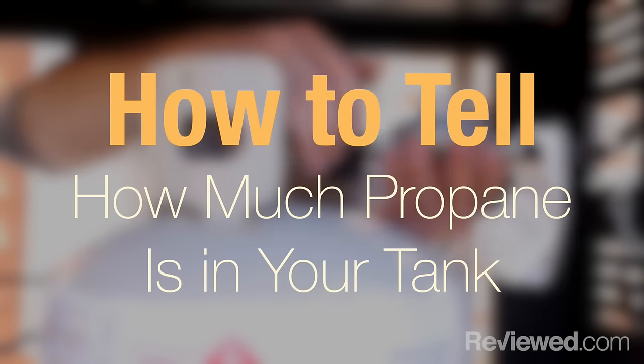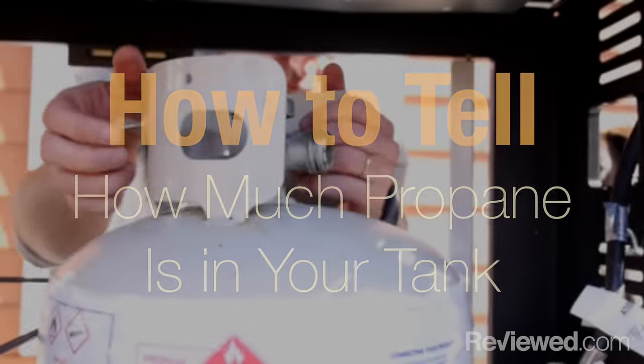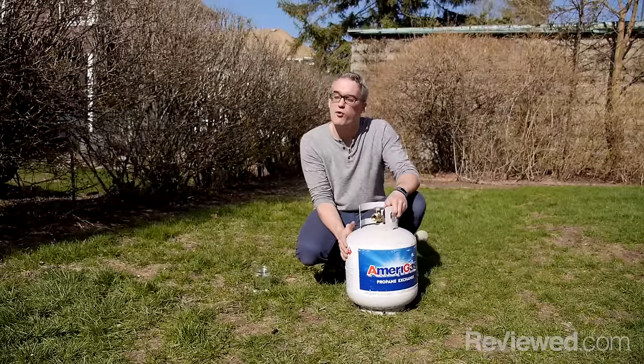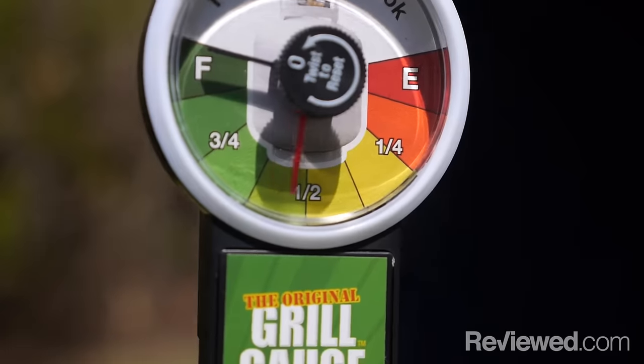One of the pain points of using propane instead of charcoal is not really being able to tell how full your tank is and knowing whether or not you have enough to cook with. A full tank this size should be about 40 pounds, but if you don't have a scale or don't feel like lugging it around, there's actually a much easier way to tell roughly how full it is.